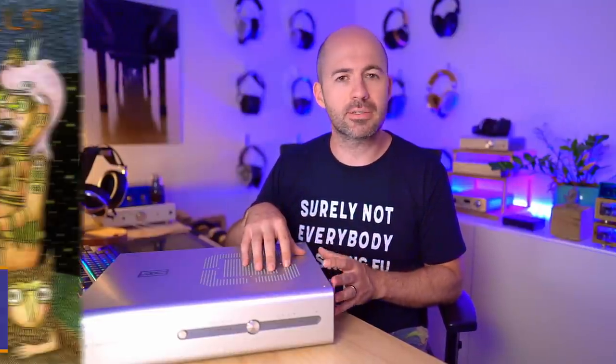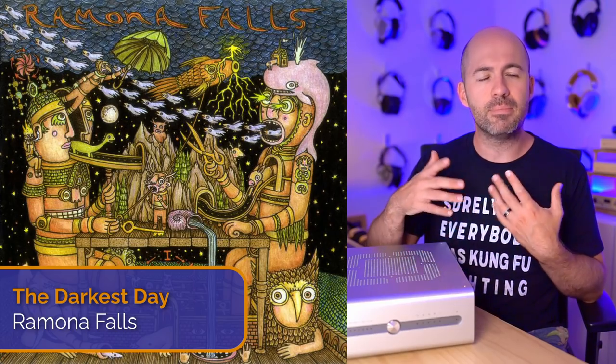Now let's talk about the TT2. This is just the TT2 versus the Yggdrasil, using an external amp — the Burson Soloist GT — to isolate the DAC stage, making it an even playing field. The TT2 retails for about $6,000, so we're talking about $3,400 more than the Yggdrasil. For that money you are getting an amplifier and a pre-amplifier as well. The TT2 has for quite a while now been my reference level DAC. One of the tracks that came on was 'The Darkest Day' by Ramona Falls — a really nice recording that played beautifully through both DACs.